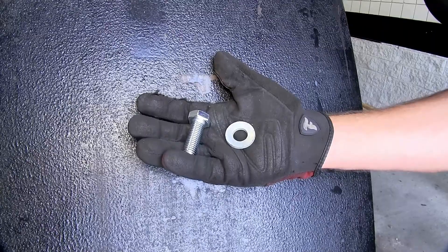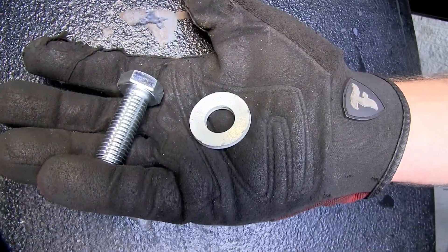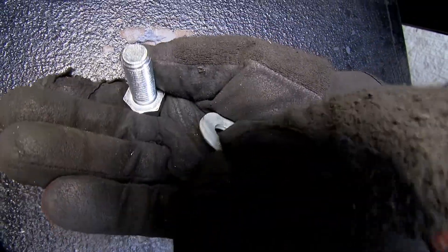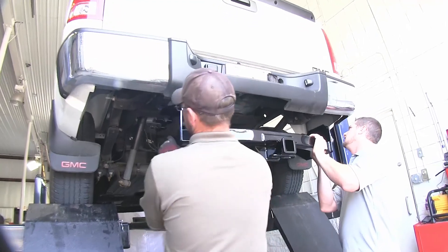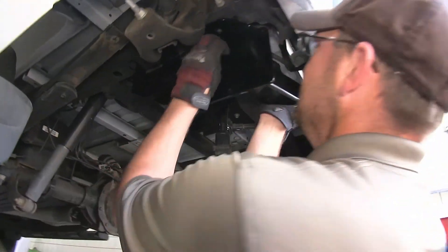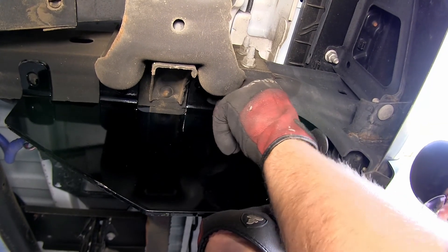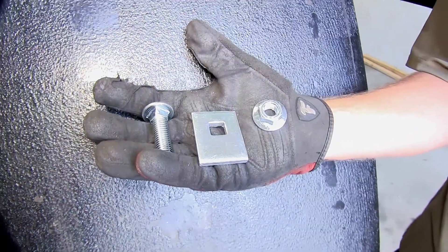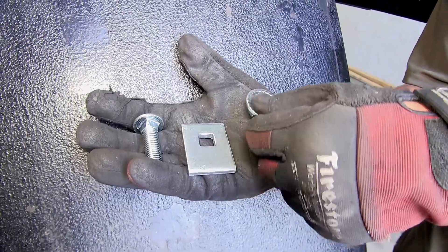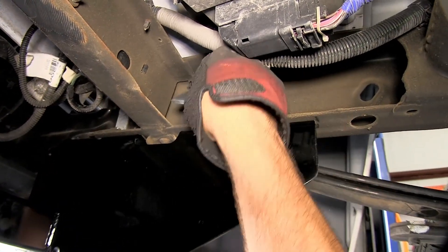Now with the bolts out of the way we're ready to go ahead and install the hitch. We'll be using the new fourteen millimeter fasteners along with the conical tooth washer. The teeth of the washer will face the hitch. It's a good idea to get an extra set of hands to help you hold the hitch in place while you install the fasteners into the weld nuts of the frame. Now with our rear fasteners supporting the hitch, we can go ahead and take our half inch carriage bolt and block along with the flange nut and install the hardware to secure the center and forward attachment points.